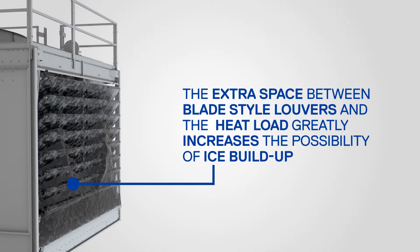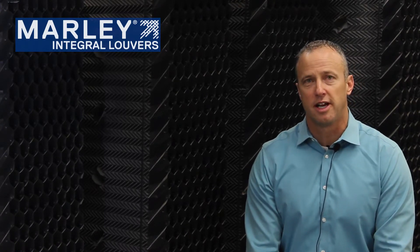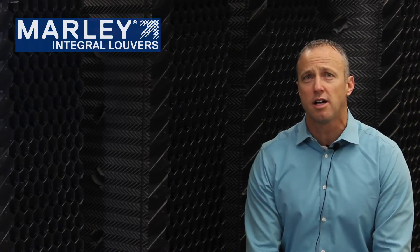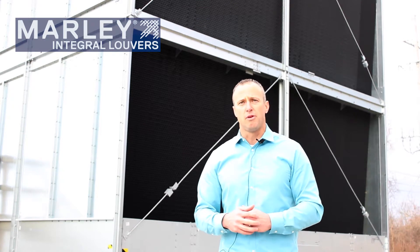Marley cooling towers are designed to operate in all weather conditions, including freezing climates. Please consider Marley integral louvers as your choice for maximum water conservation and icing prevention. Again, I'm Ryan Miller with SPX Cooling Technologies. Thanks for watching.